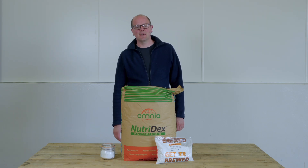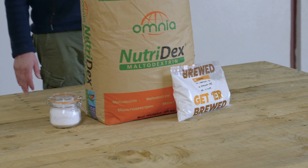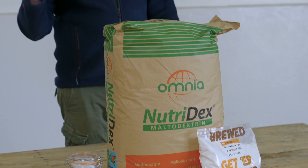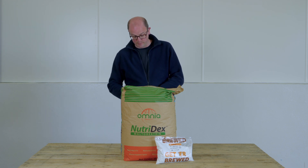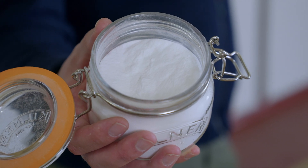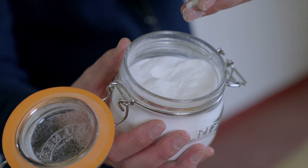Hi guys, welcome back to the Get a Brew channel. Today I'm going to look at an adjunct, and this adjunct is maltodextrin. On the table in front of me you'll see we have it in one kilogram packages, which we sell to the homebrew community, and we also have the 25 kilogram sacks. I've got a little sample in the kilner jar there — you can see the product is a very fine white powder, almost like icing sugar.